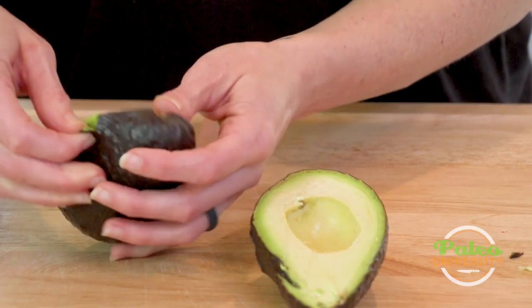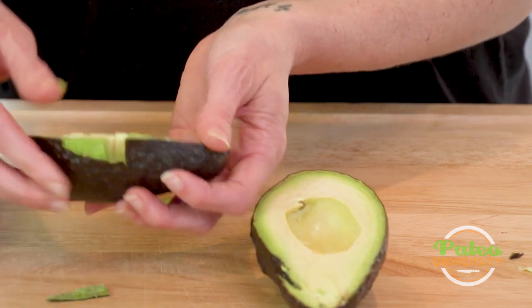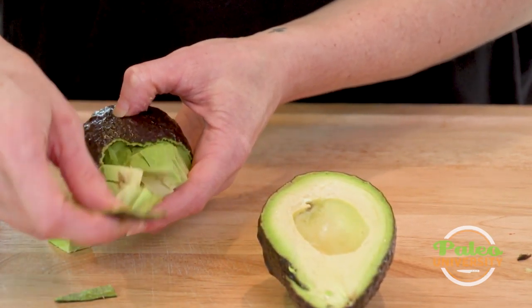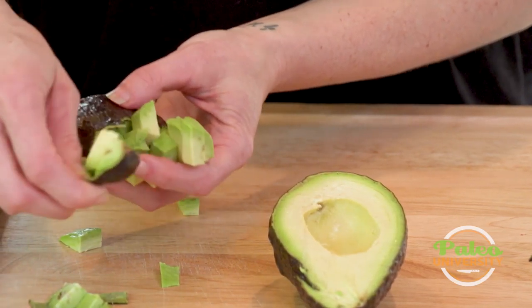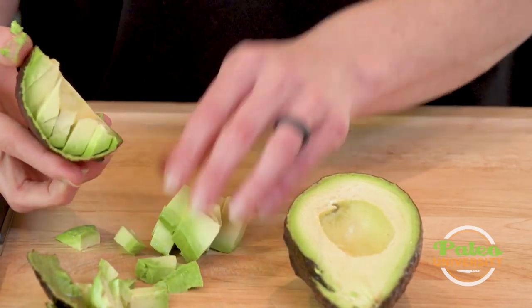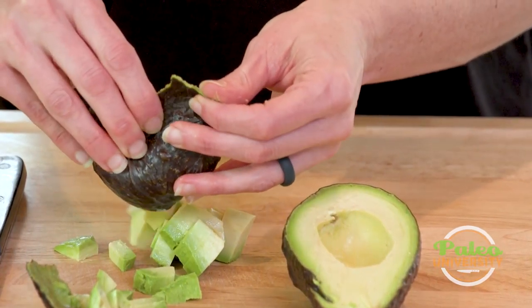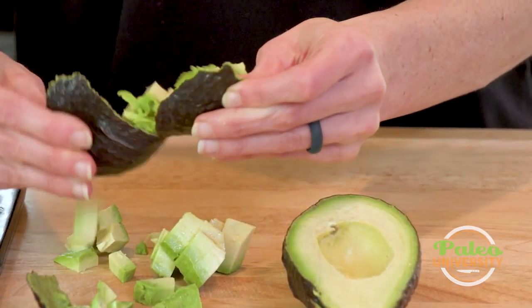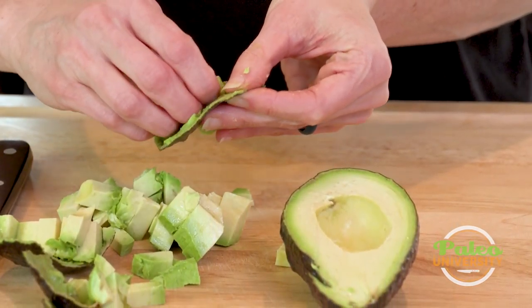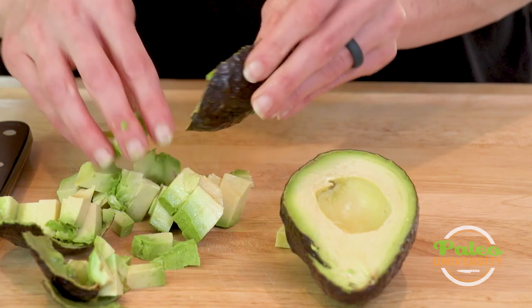Then I'm gonna start to peel it out from the skin. I left the skin on because it made my life a lot easier — I didn't have to worry about chasing it around. And now as I'm removing it from the skin it's just kind of falling out without me having to do a whole lot of work. Pretty simple way to get some diced avocado.